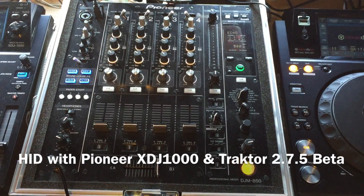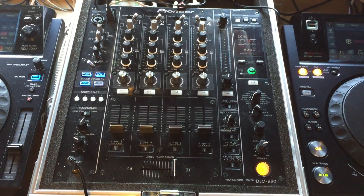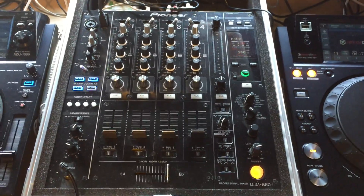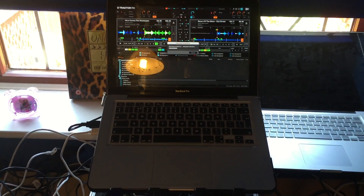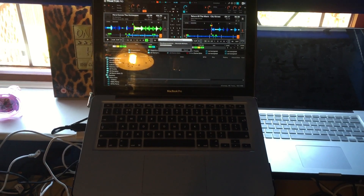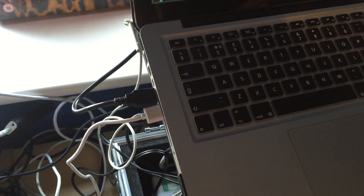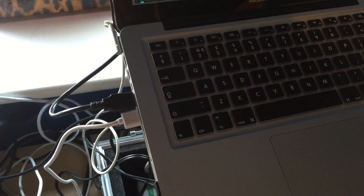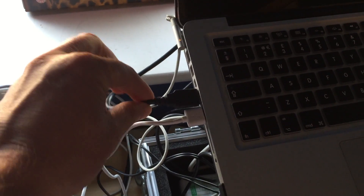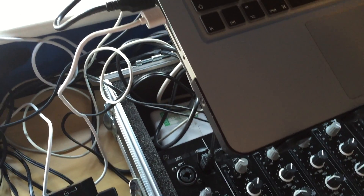Hi, welcome to a short video showing the details of connecting the XDJ1000 — or it could be the CDJ900 Nexus, it probably works the same way — to Traktor 2.7.5. This is a demonstration of how it works and the features available within Traktor and on the XDJ1000. Covering the connections to the laptop, which is a MacBook Pro 13 inch: one USB is connected to my DJM850 below, connecting the sound card which works all four channels, although we're only using two for this demonstration.